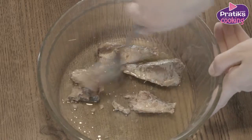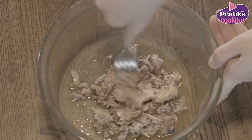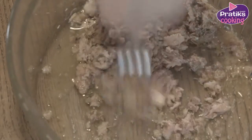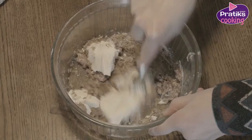First, take the sardines out of the can and crush them in a bowl to get a homogeneous paste. Add the cream cheese and the lemon and mix this into a smooth paste.